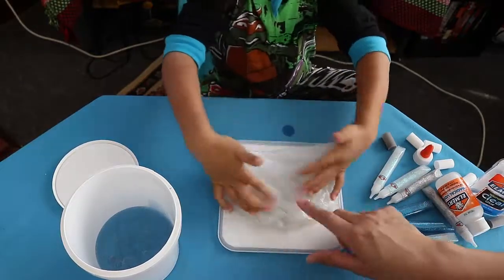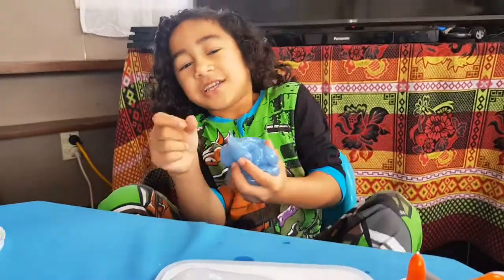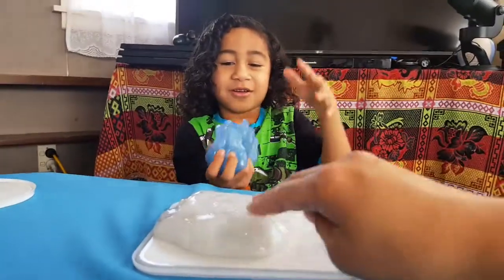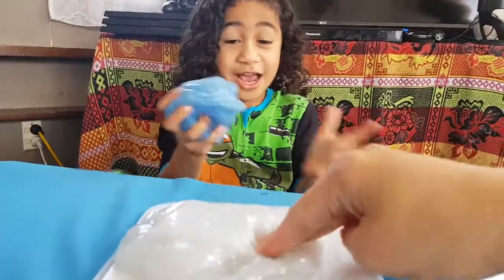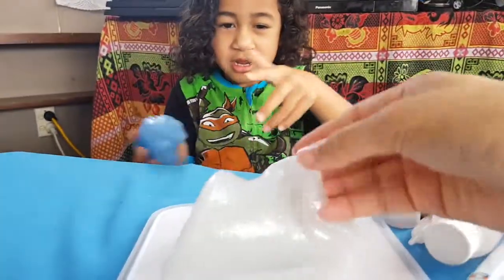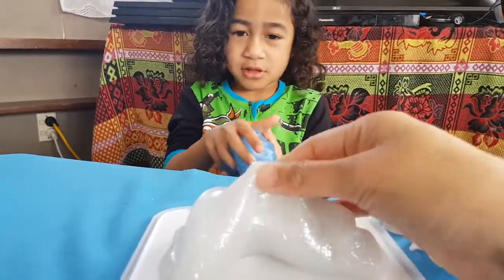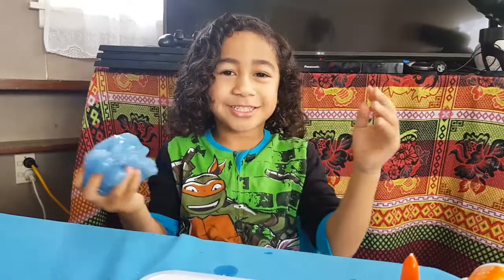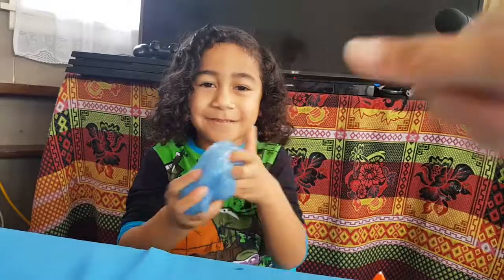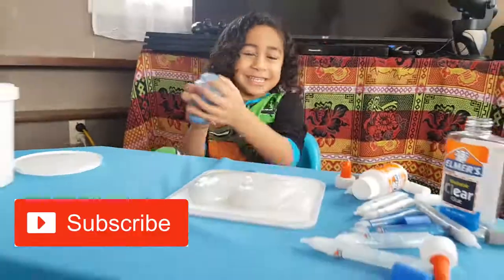This is a cool slime too — you did a great job! Comment below what slime you like. Do you like the blue slime or the white slime? Which one do you like the best? I like the blue one. Yeah, I like the blue slime too, but I also like the white slime. It looks like a mermaid! Thanks for watching. Bye! Like this video, subscribe. Bye — peace!